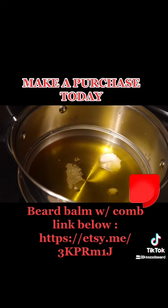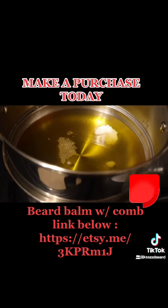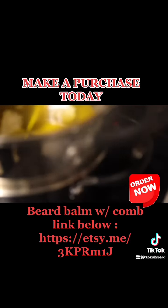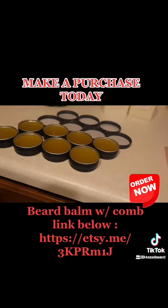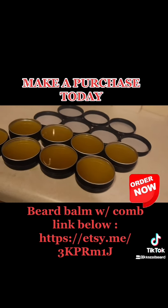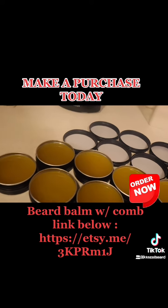Hit that link in the bio, hit that link, copy that link in the description — you don't want to miss out. This is a bang for your buck, only $15, and you get the comb as well, which is going to be very much needed.